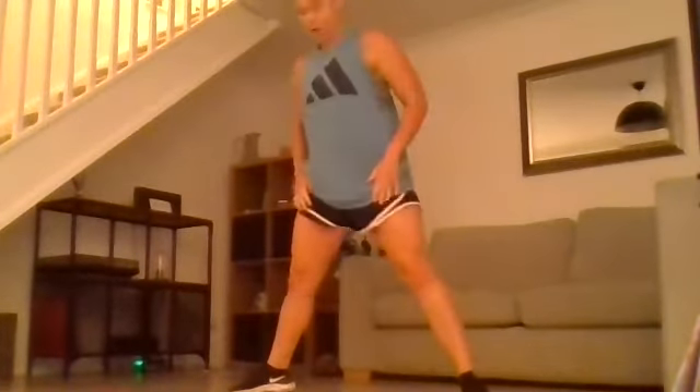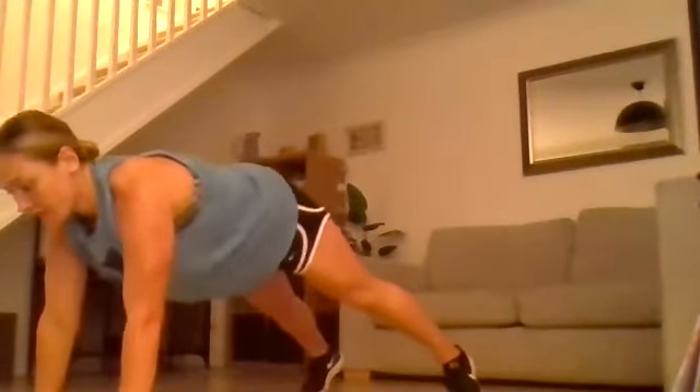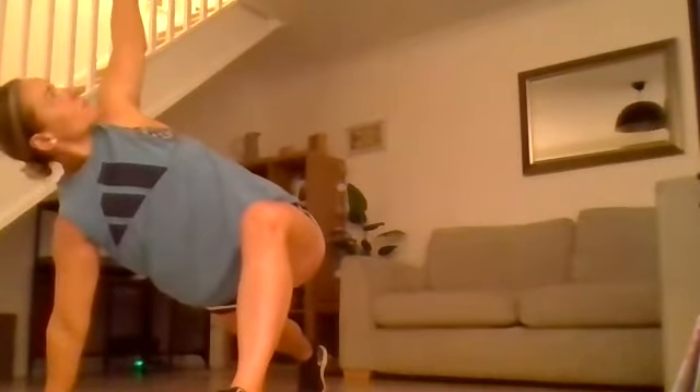Keep your legs wide, hands down to the floor, walk yourself out to a high plank. Left foot comes up to meet the left hand, and the left hand is going to come off the floor — we're going to rotate up towards the ceiling.